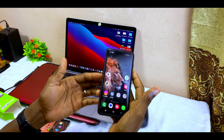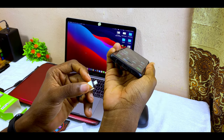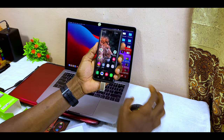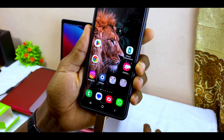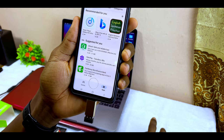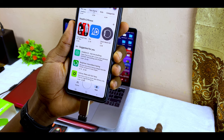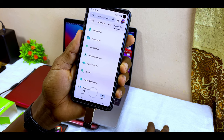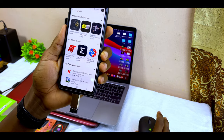It also works with smartphones. Unplug the adapter and plug it directly into your phone — I'm using a Samsung with a Type-C port. You can see the mouse cursor on my phone screen moving in real time. I can click to open the Play Store, scroll down, browse categories — everything works just as expected.